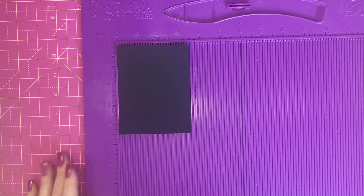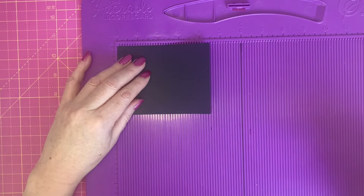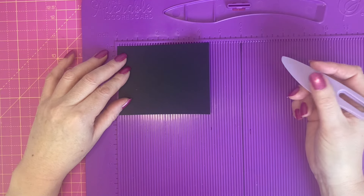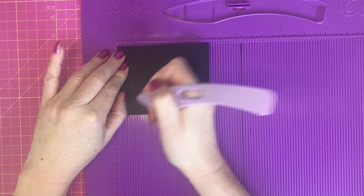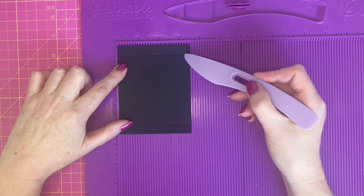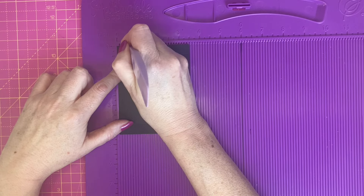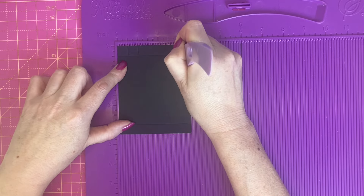We're going to start with six pieces of cardstock which measure three and a half by four and a half inches. Start with the four and a half inch along the top and score at half an inch and four inches. Rotate the cardstock and we're going to score down to the half inch score line at half an inch, one inch, and three inches.